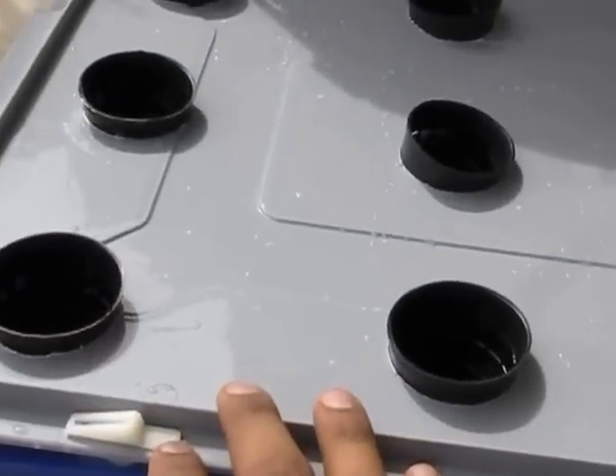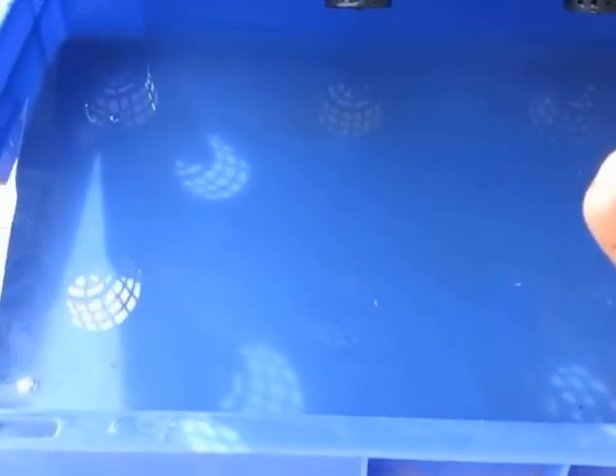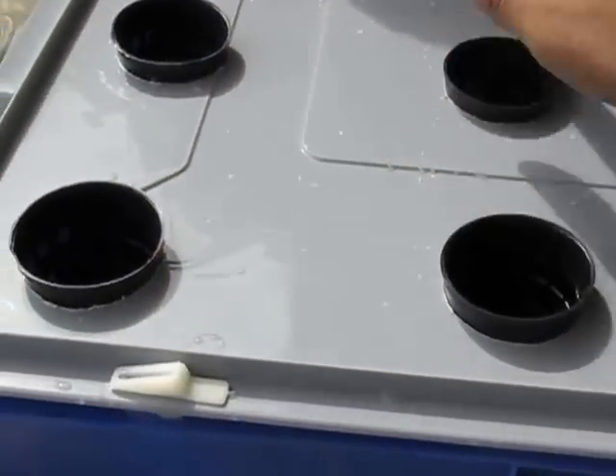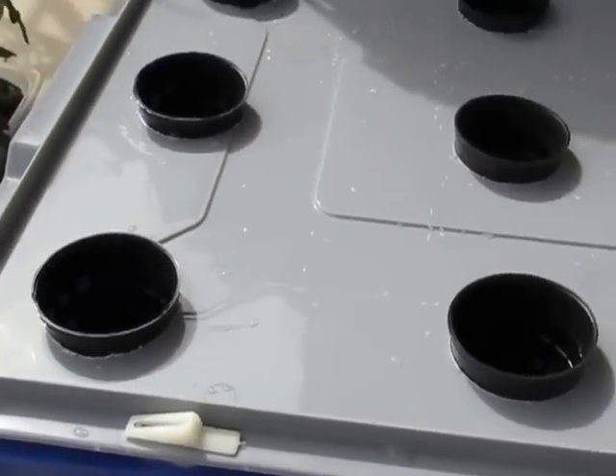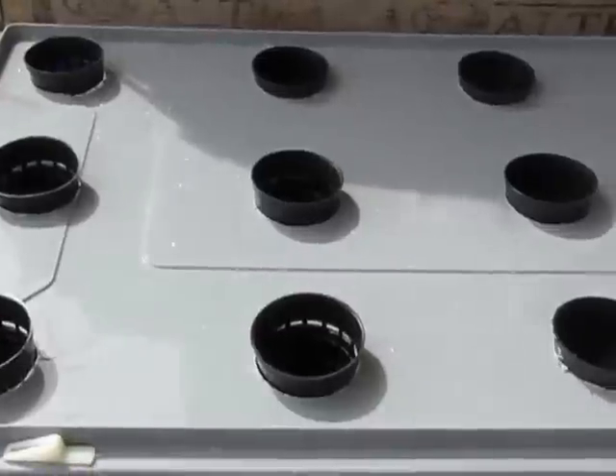We are going to grow basil and the nutrient solution is already mixed in. We used a concentrated A and B formula, mixed in appropriate proportions into 16 litres of water. So all the net pots are now ready and the planting can be done.